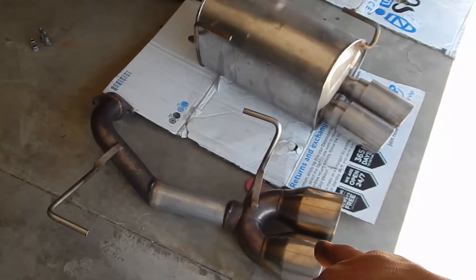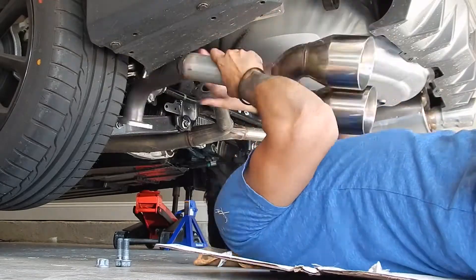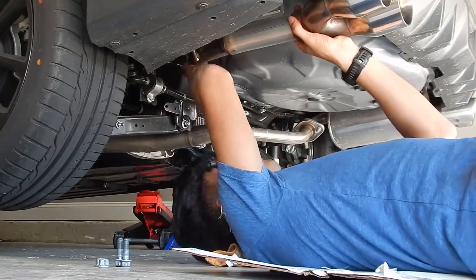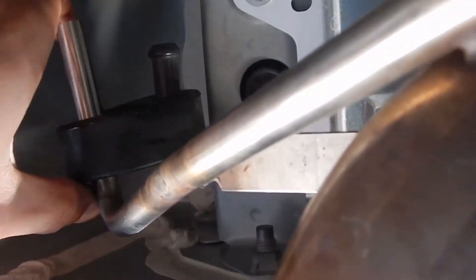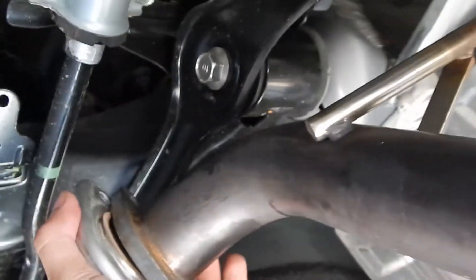Out with the old, in with the new. So all that we're doing now is — we got it on the hangers, you can see there, still working on it. Now you just have to kind of figure out what's the good position where it sits nicely, and then you've got to get them to line up. That's what we're doing now.